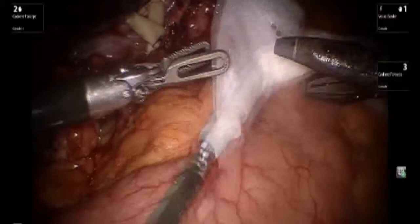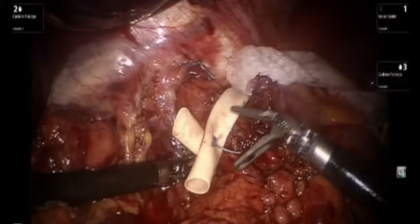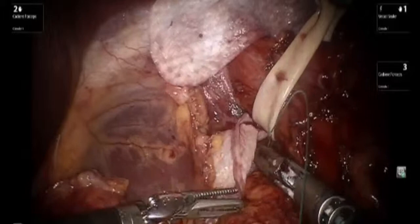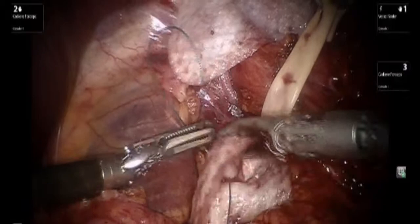A decision was made to utilize a biological mesh. The mesh is introduced and placed as a reverse letter C and does not place circumferentially around the defect. Please note that U-stitches are utilized in order to secure the mesh to the underlying structures.